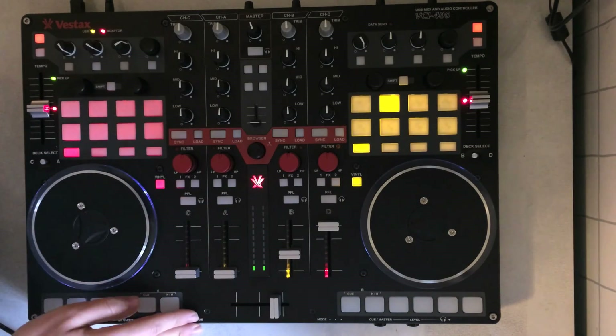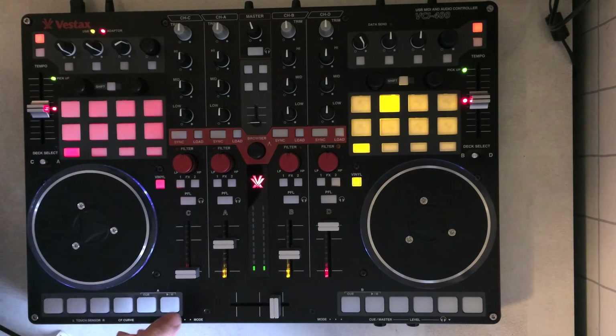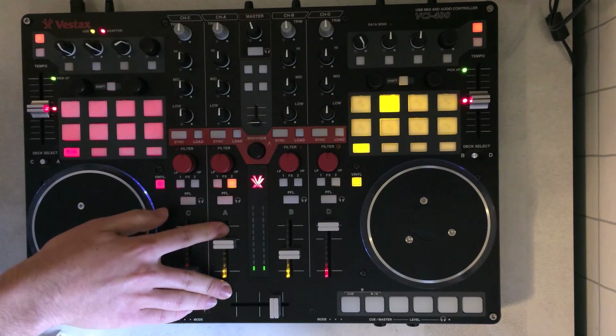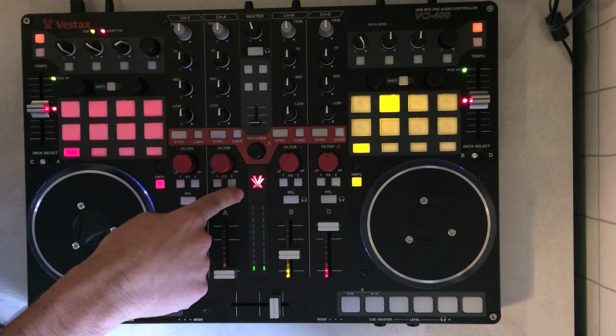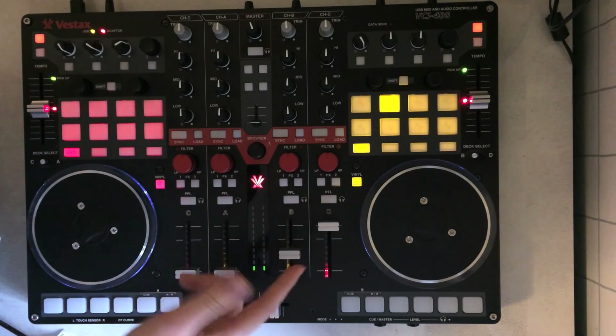Button 2 is FX freeze — echo freeze — which is a very popular effect. It echo freezes out the music, which is nice. Know that you can only have it engaged on one deck at a time; you can't FX freeze two decks simultaneously.